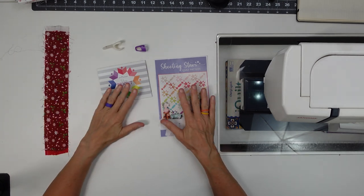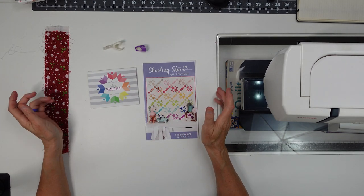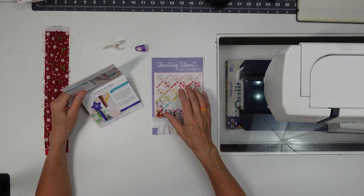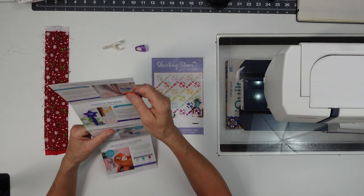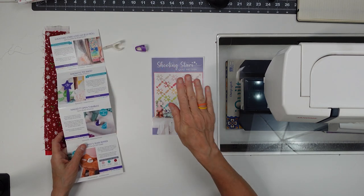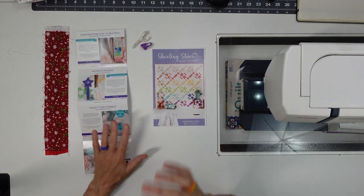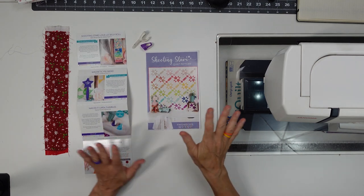Alright, here's the first box I'm going to go through. It's from November 2021 and it's called Shine Bright. We got the Shooting Stars Lovely Lily Jelly Roll, which is right here with this pattern we also got — because you get a pattern every single time with all the goodies you get.